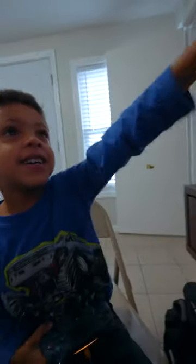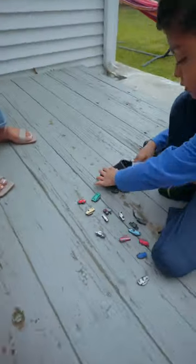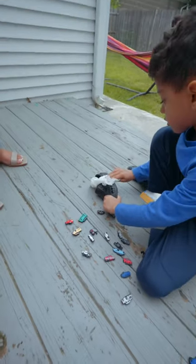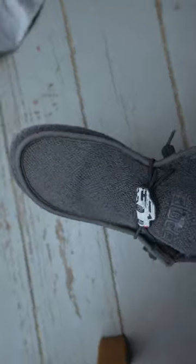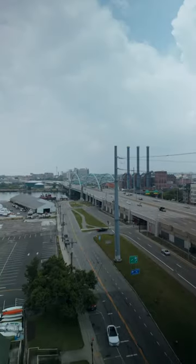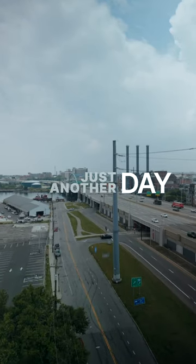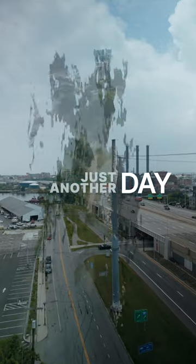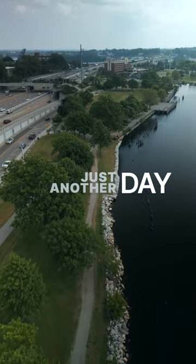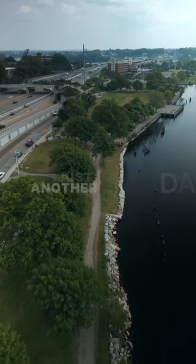Look at that guy, he looks so creepy. Look at that — look at the bottom.